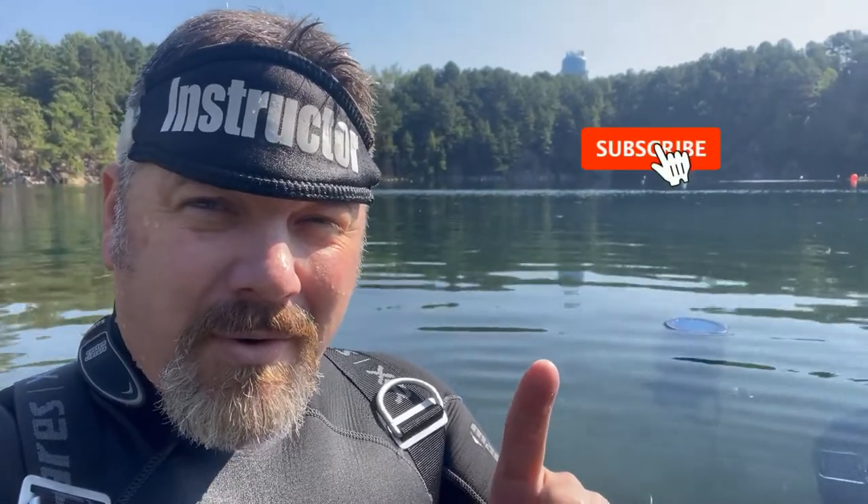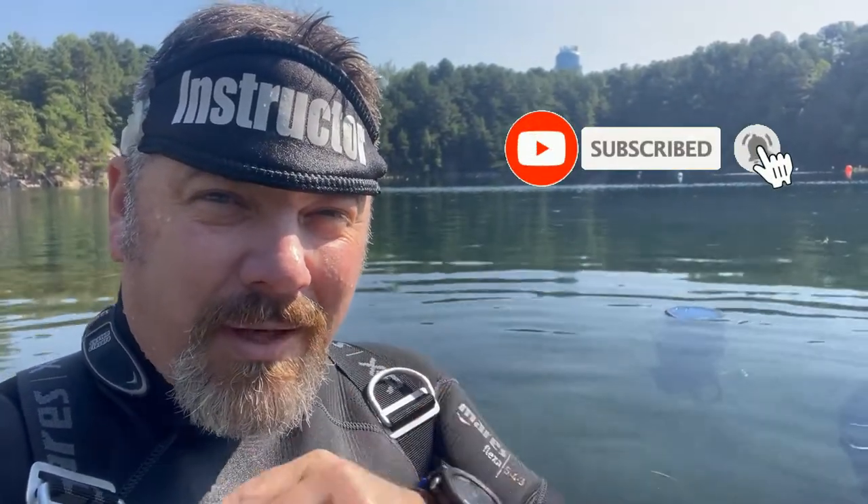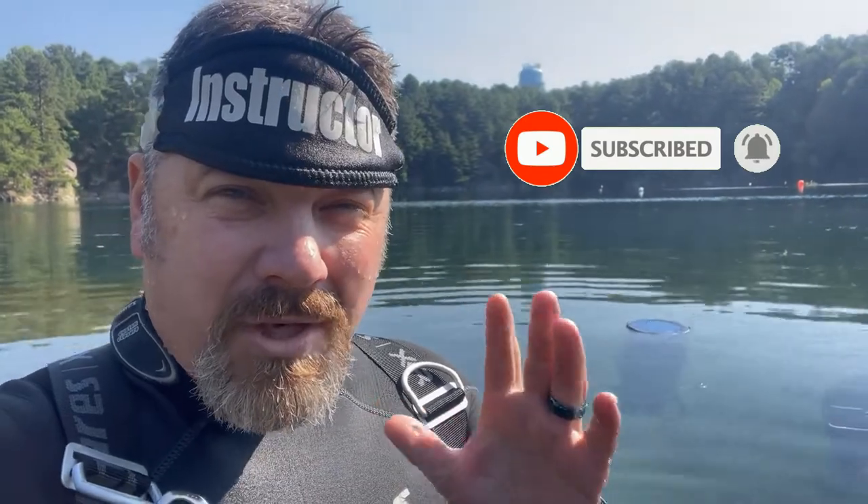What's up guys, it's Brian again from Lake Kicker Scuba Marina. If you're new to our channel, do me a huge favor — hit that subscribe button real quick and ding that little bell as well, so you guys are notified every time we upload new content. I want to show you something really quick. It's going to be a short video, but hopefully it explains why I teach the way I teach.